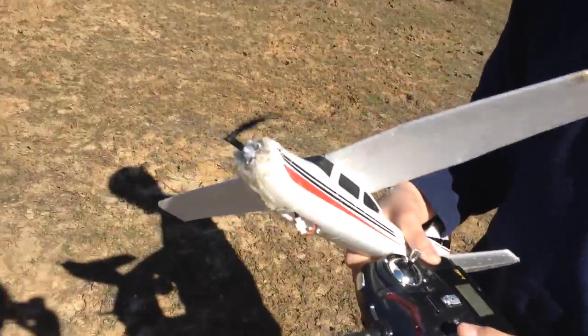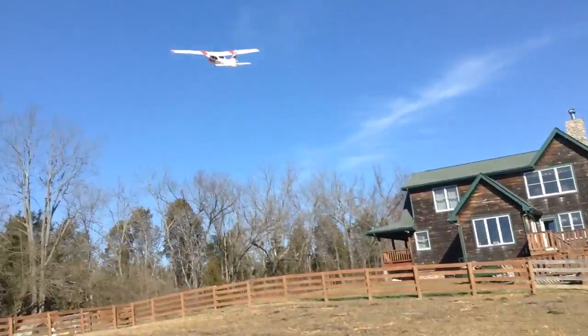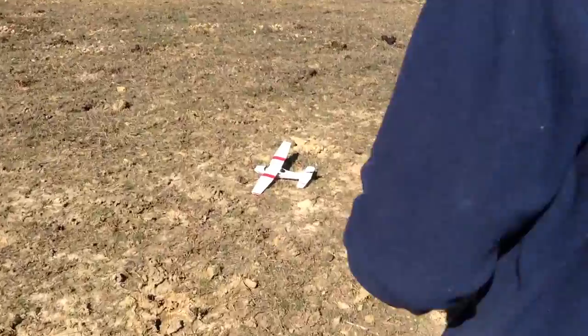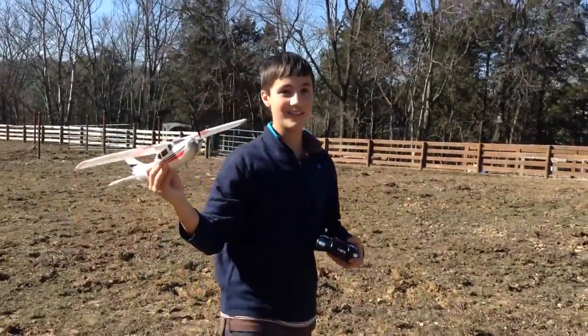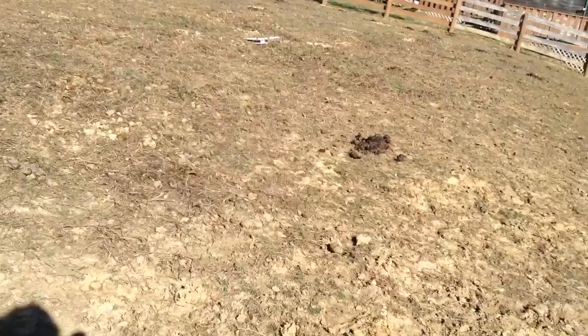Now we're going to fly with one prop. Oh my gosh, it actually flies! I can't believe that worked! That's probably ruining your shaft, but that's insane. How much throttle was that? Full. It's obviously underpowered because it used to double that, but still. Moral of the story: don't do that unless you have them perfectly aligned so there's no vibration at all, otherwise you're just hurting your prop shaft.